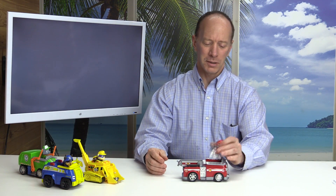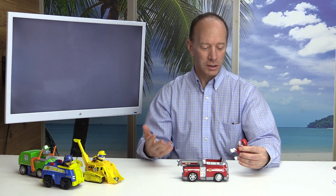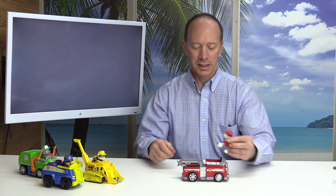All right, thanks for joining us. Let's get started. Hey Marshall, how you doing? Hey Mr. Jeff, pretty good. So what coin did you bring us today? I brought you the penny.